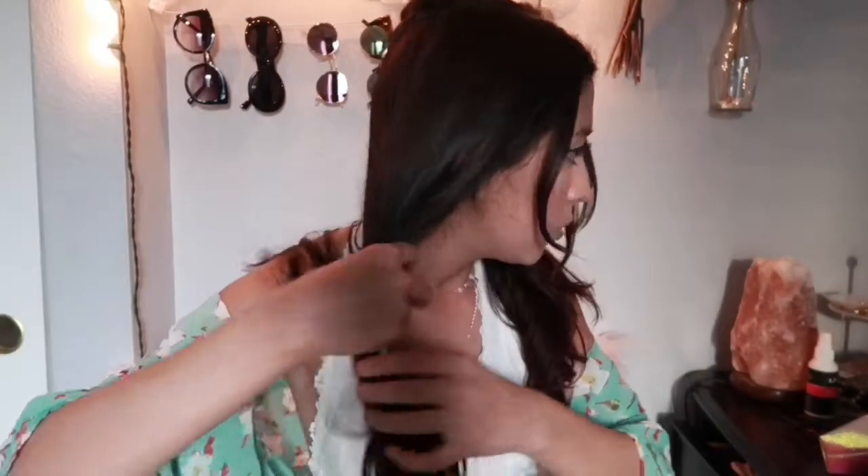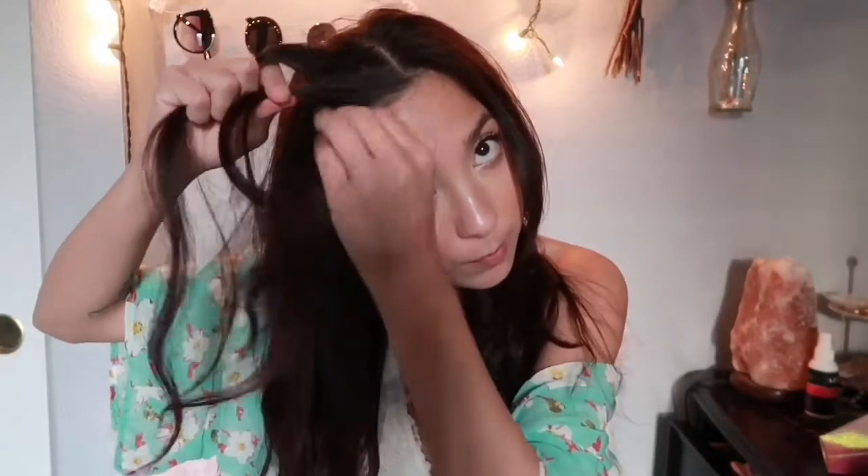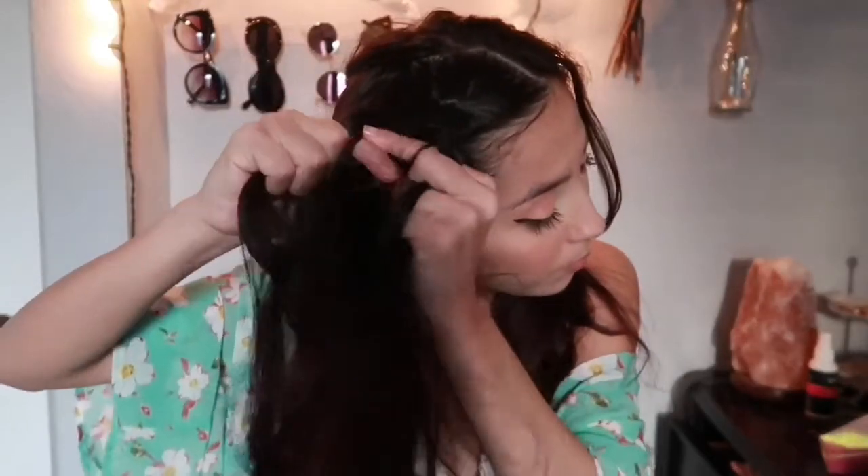For this one you definitely want to put your hair as much in the middle as possible. We're going to do some cholo braids, as I call them, which is basically just a braid along your hair. I'm going to start from the top — grab three strands, pull the front one over, back one to the middle, grab hair, grab hair, grab hair in the back again. Do that until all your hair is pretty much braided.